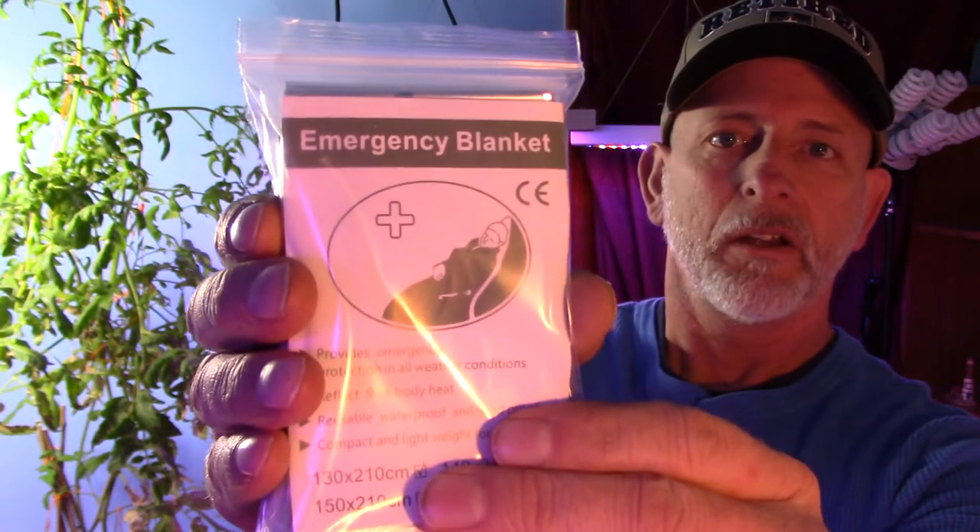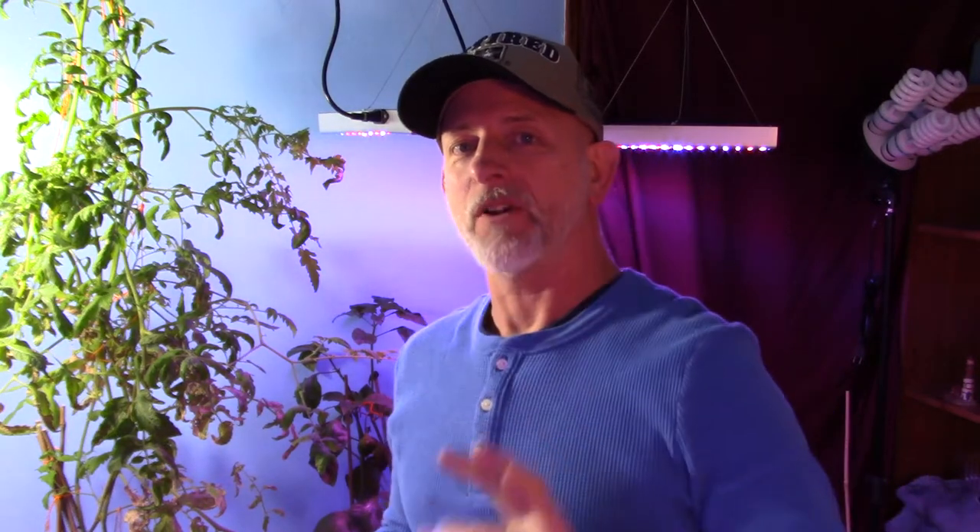But today, for the grow room, I got emergency blankets in from eBay. Click my link down below — maybe I'll make a buck or two so I can keep doing some cool things. These emergency blankets have a silver lining, and the silver side goes out.